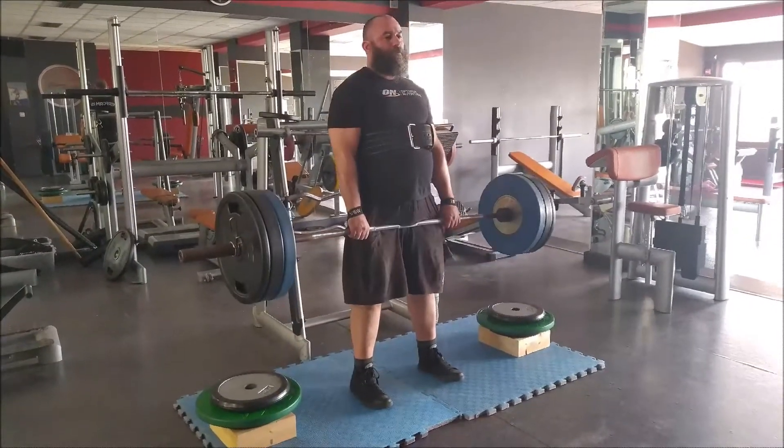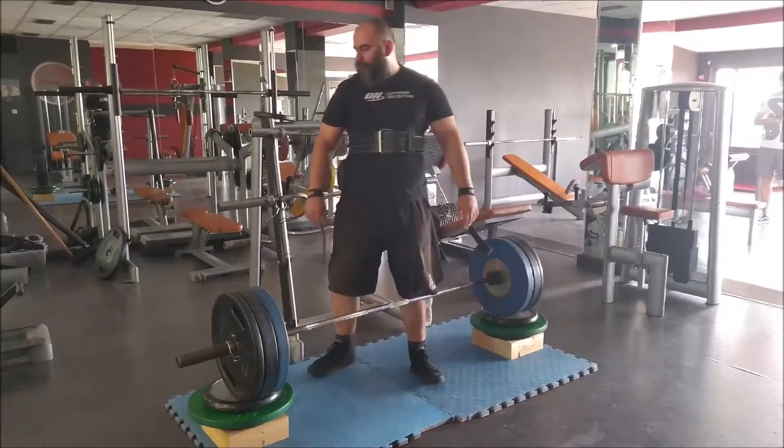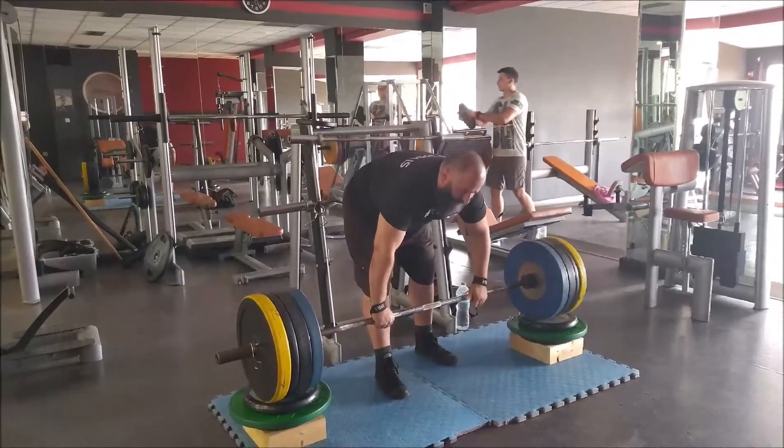It's a short clip, a short session. I moved up to my working weight — as you can see here, that's 170 kilograms conventional.